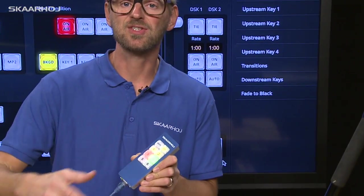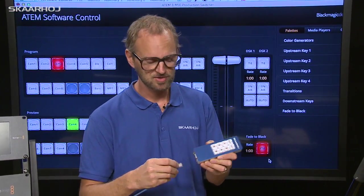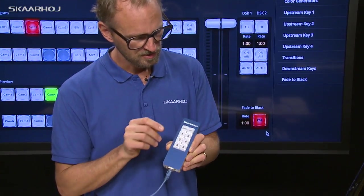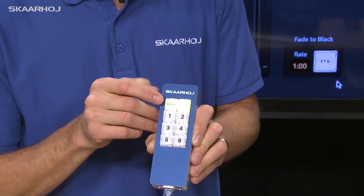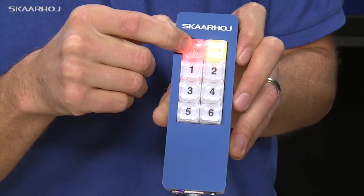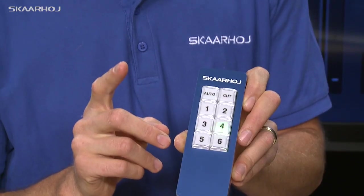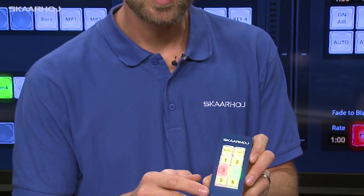I promised that changing back to the original preset would be really easy, and it is related to the buttons when you boot the controller. During boot, one button is highlighted and the other is not — I hold it until it lights up red, and now I go back to preset one, the original preset. You can see the controller now boots for the original hardware context.